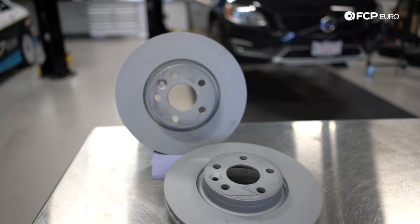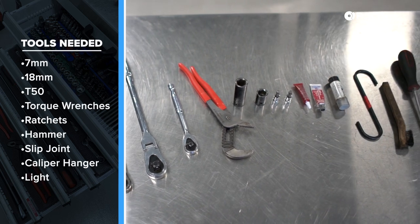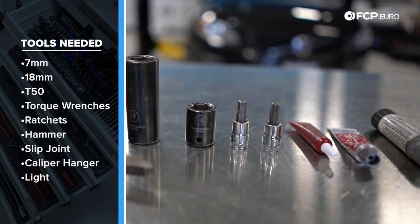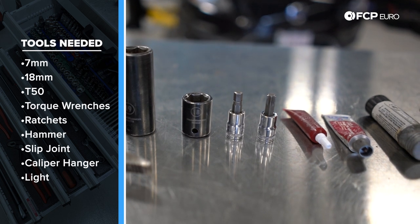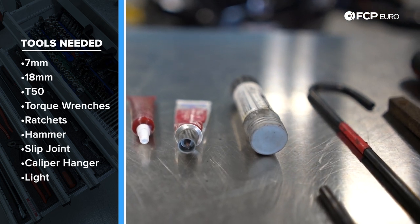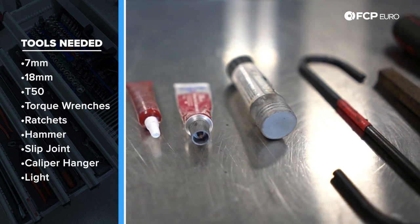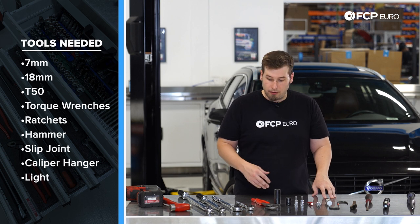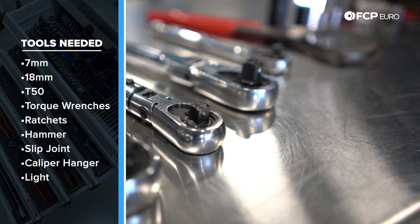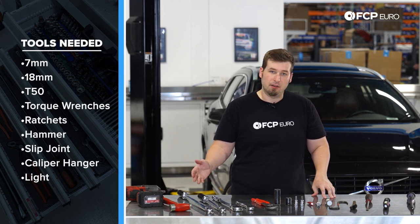Now that we've taken a look at the parts that are going on the car, let's take a look at the tools that are going to get the job done. You're going to need a 19 millimeter socket to take the wheels off, an 18 millimeter for the main caliper bolts, a 7 millimeter Allen bit, a T50 Torx bit, as well as a couple chemicals: a lower medium strength Loctite, a silicone brake parts lubricant that's plastic and rubber safe, anti-seize, and a variety of torque wrenches. The main caliper bolts are 200 newton meters, so you need a torque wrench that will go that high. The slide pins are 28 newton meters, so you need a torque wrench that can also do that.